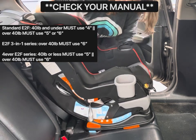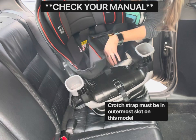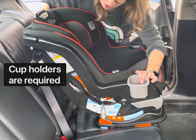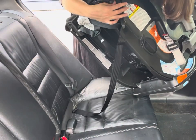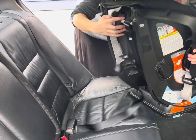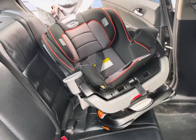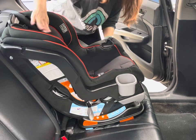You're going to want to make sure that the crotch strap is on the outermost slot, both in the seat cover as well as the actual physical seat. Make sure your cup holders are installed — those are required. The top tether anchor is located up here, and you're going to pull that out and extend the strap. Now put that over the front of the seat for now.